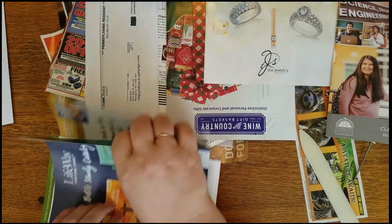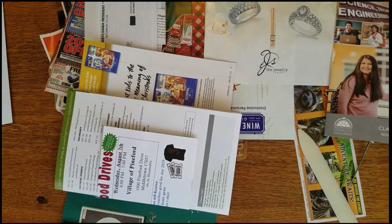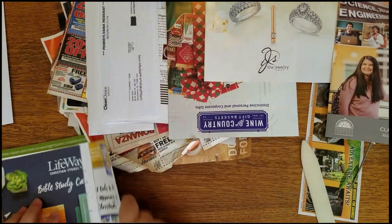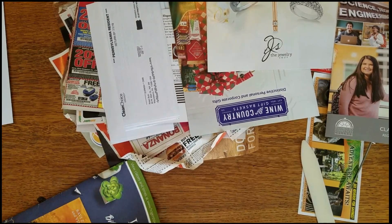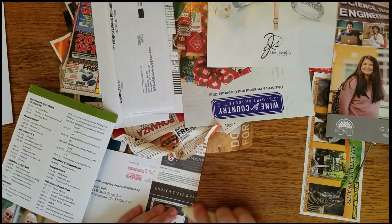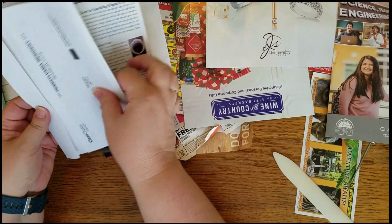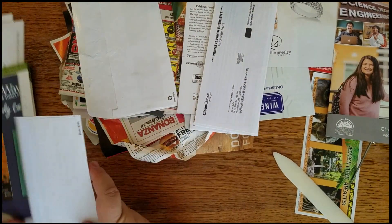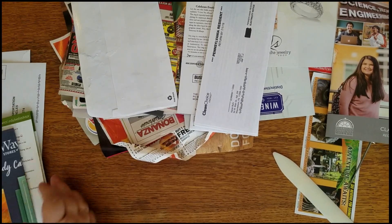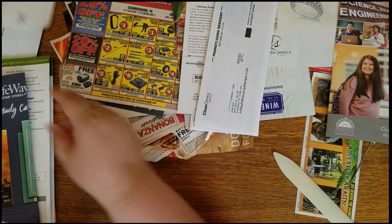I'm going to pull this one in. I think I'm going to have to start using some non-shiny pages in here. That's just an envelope. Plenty of envelopes. I don't know if I want to use that one.